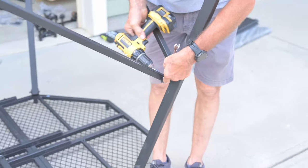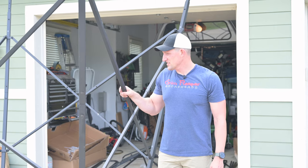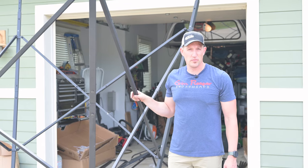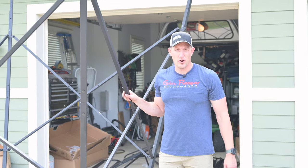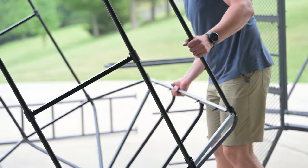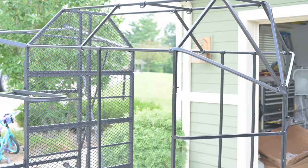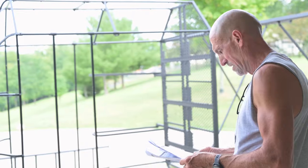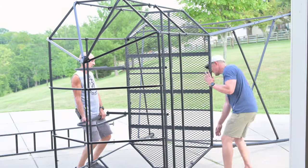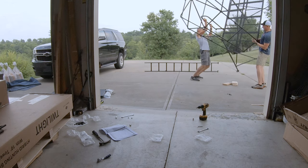We're just about two hours into the build already. We have the platform base built and the legs attached. We're getting ready to put this bad boy up on its side and then start building the blind portion. So we're at about the two-hour mark right now with quite a bit to go yet. We're three hours in and just about ready to set this thing up for the first time. This part requires more than two people — my wife is going to hold the feet while my dad and I lift it up.